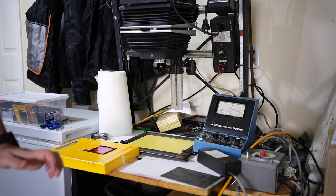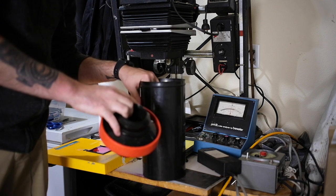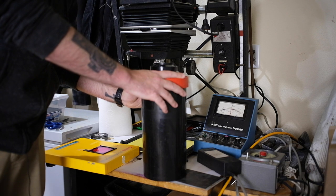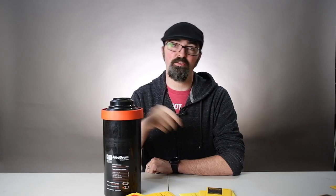Again entirely in the dark, take the paper off the easel, put it in the daylight tank, seal up the daylight tank, and at that point you can go back out into the light. Now that you have your print loaded in your daylight tank, go ahead and develop it.